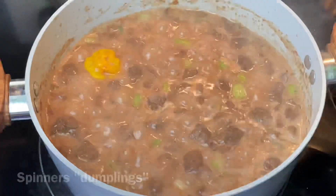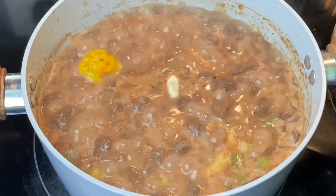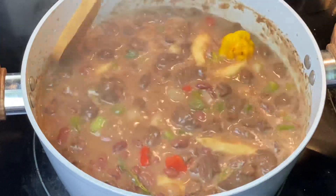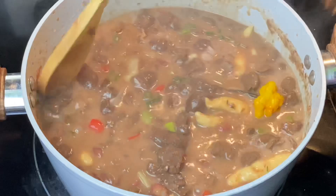Now I'm going to go in with the spinners — and if you've been supporting me for a while, you should know how to make spinners by now. After adding all the spinners, I'm going to cover the pot and allow the stew to come together nicely for about 25 minutes, or until I get to my desired consistency. At this point, make sure to season to your liking.